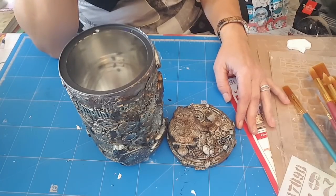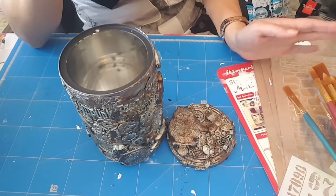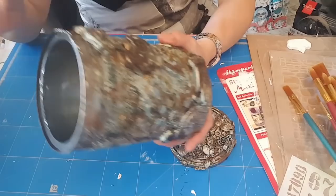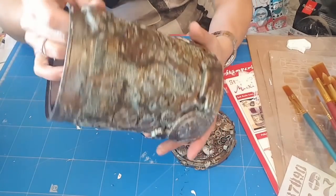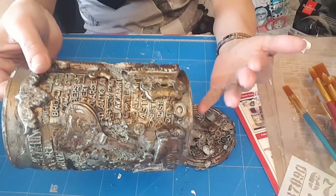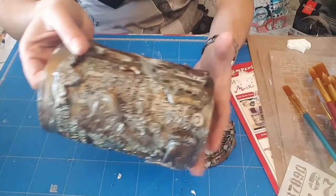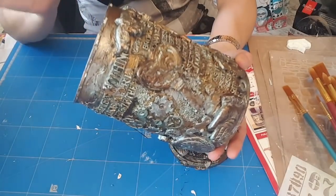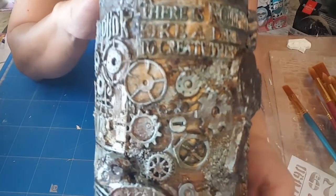Je vous rappelle que vous avez des tutos si ça vous intéresse. Donc c'est sec, mais j'ai l'impression que c'est pas à 100% sec. Mais quand je fais ça il n'y a plus rien — je pense qu'un ou deux jours encore à l'air ça ira. Donc je vous montre ce que ça donne.